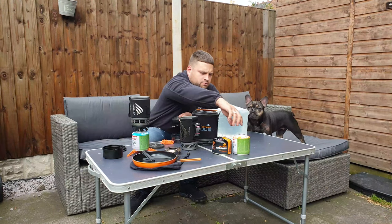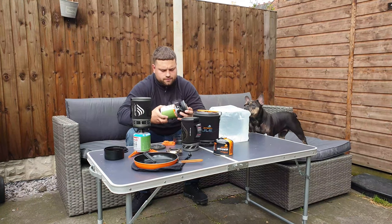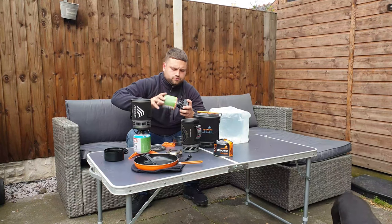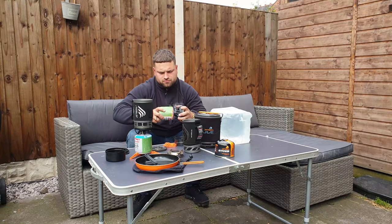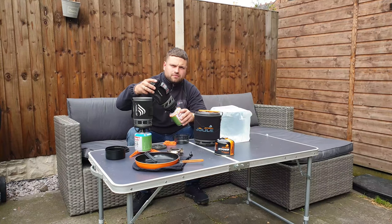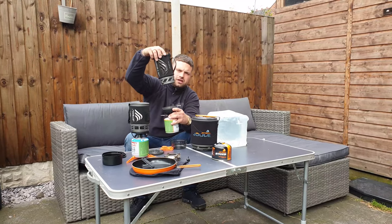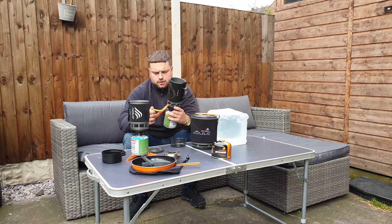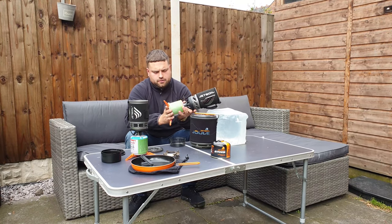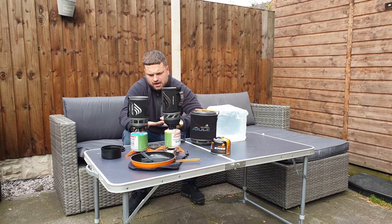The way it works is pretty simple — same again you grab your canister. You get two locking points where you can lock your Jetboil in and it will just stay. To open it, hold the bottom, twist, and it comes loose.